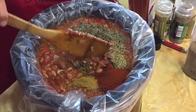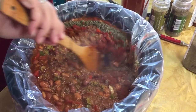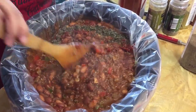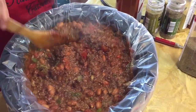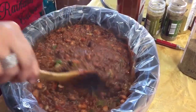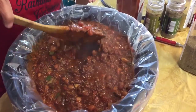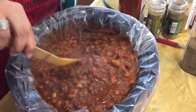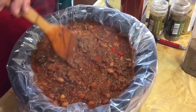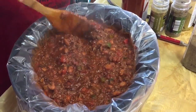We're just going to give it a good mix. I'm going to set my crock pot on high — once it starts boiling or bubbling I'll lower it to low and let it cook for another four to five hours. We'll come back in about four to five hours, add the red kidney beans, and I'll show you what this chili looks like.